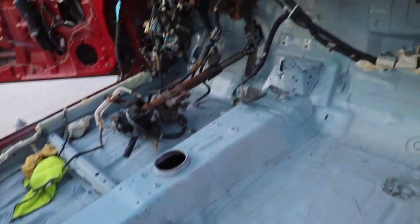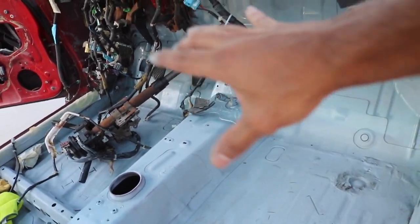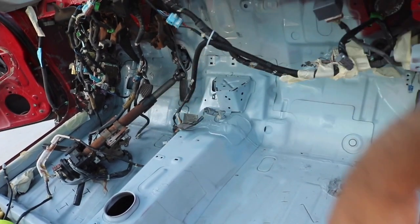Alright guys, so I started spraying the firewall with actual paint. I'm just waiting for that to dry and then I'm going to throw it on the dashboard.